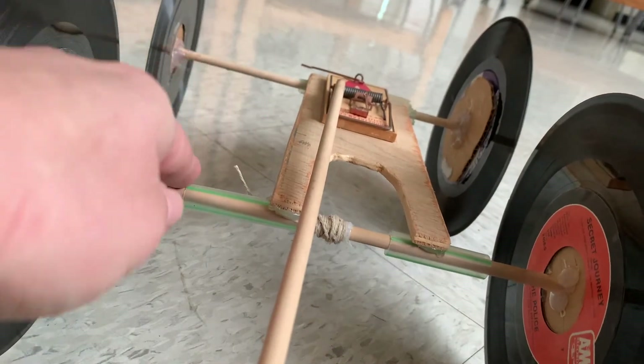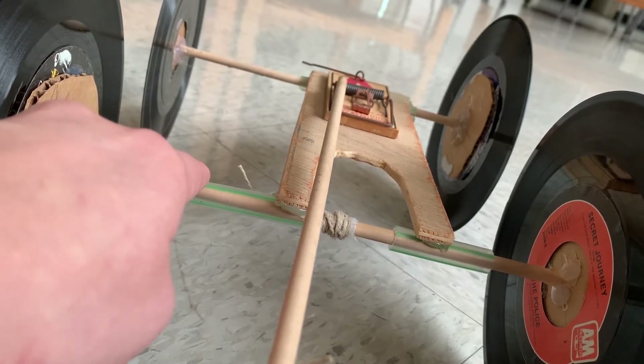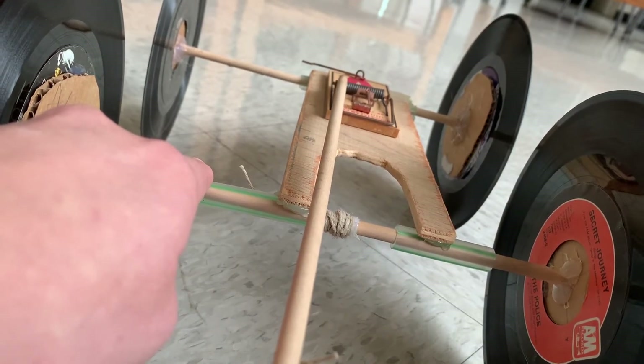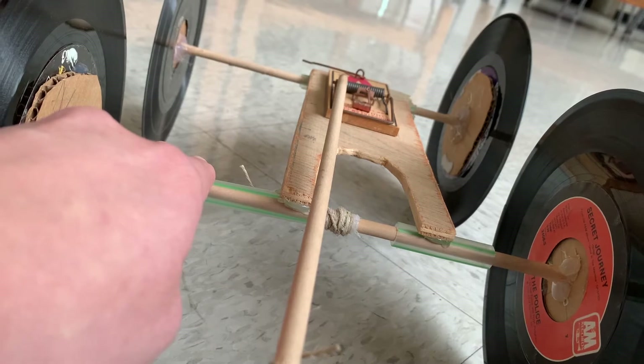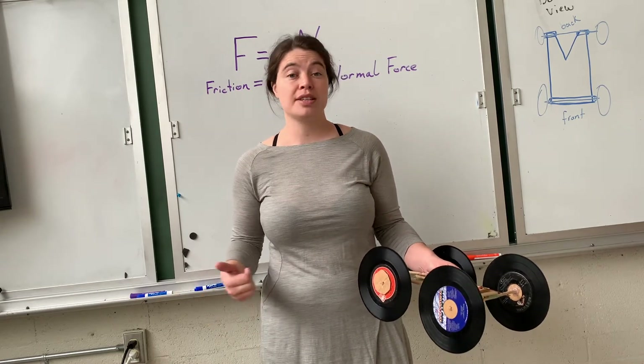That's getting it started. The second way Newton's first law applies is once this thing is actually finished applying all the force it can — once the string is fully unwound — then it's an object in motion and objects in motion are going to want to continue to be in motion, which means they're going to effectively coast. So even after I have run out of all the energy in this spring, because this car is an object in motion, it should be able to continue to move forward. That's the coasting phase of the mousetrap car. So the question then is, are there unbalanced forces in play that might cause it to slow down?